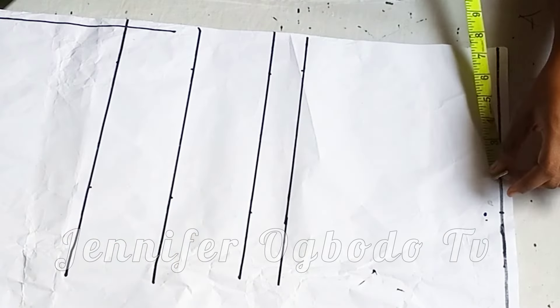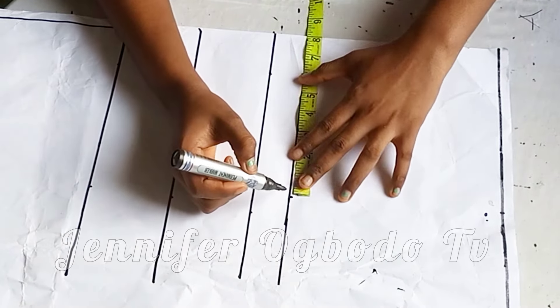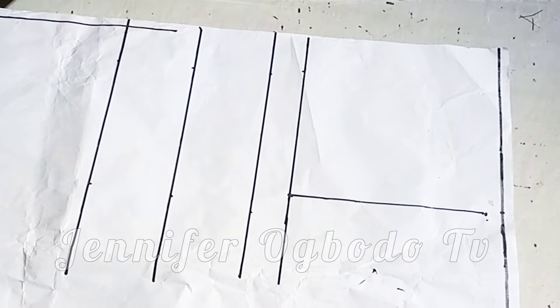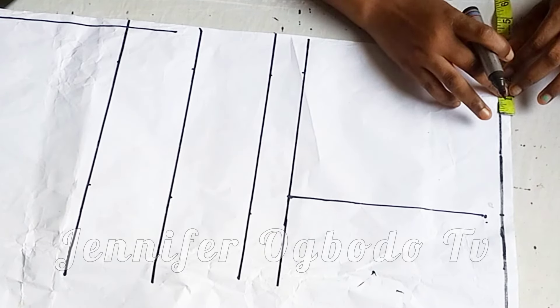Whatsoever you have at the shoulder line, place it on the chest line to have a straight line. After doing that, I'm going to use three inches for the neck width.